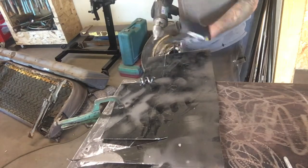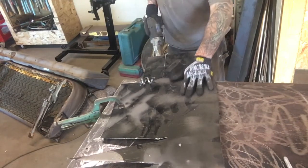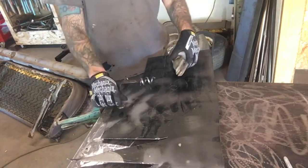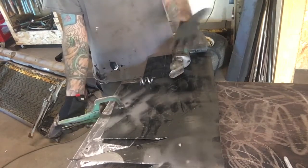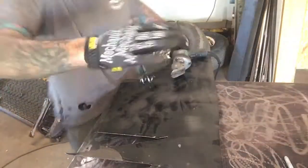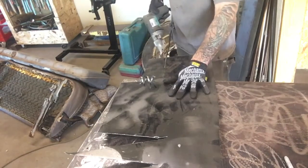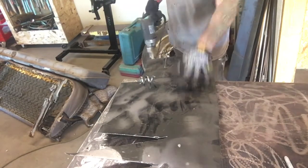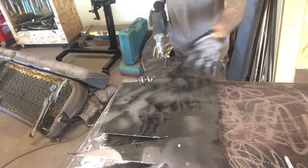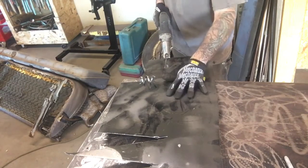I'm gonna take my sheet metal shear and cut a piece out here. When you put your hand on the sheet metal, a lot of times it'll be slipping around, and most of the time I have to have a clamp on it. But with these mechanics gloves that have that rubber grip on them, I can actually hold on to this stuff and cut without even putting a clamp on the table. The table is pretty slippery because it's metal on metal, so it helps to have gloves that grip.